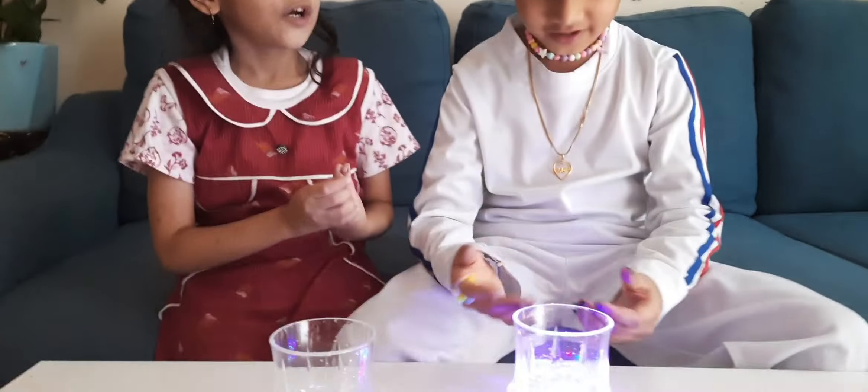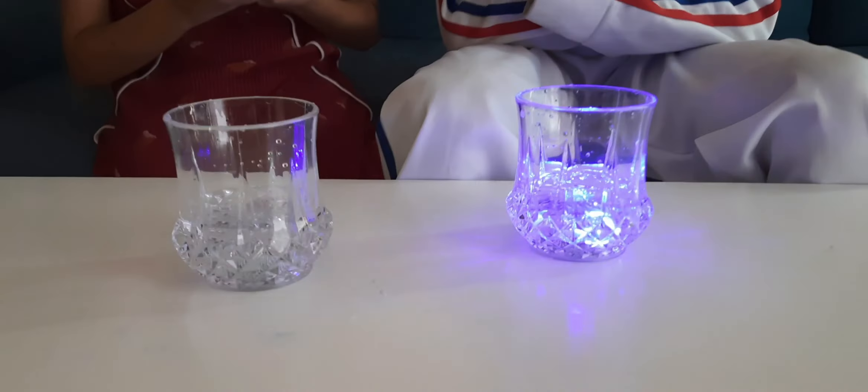Look at this magic. When we drink it, the light will stop blinking. See.